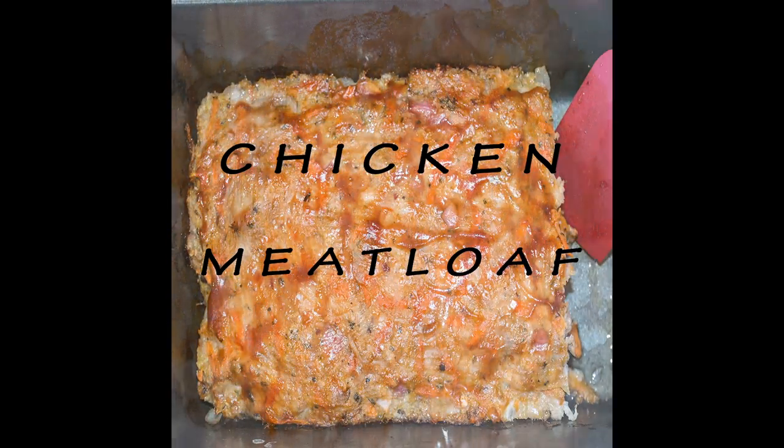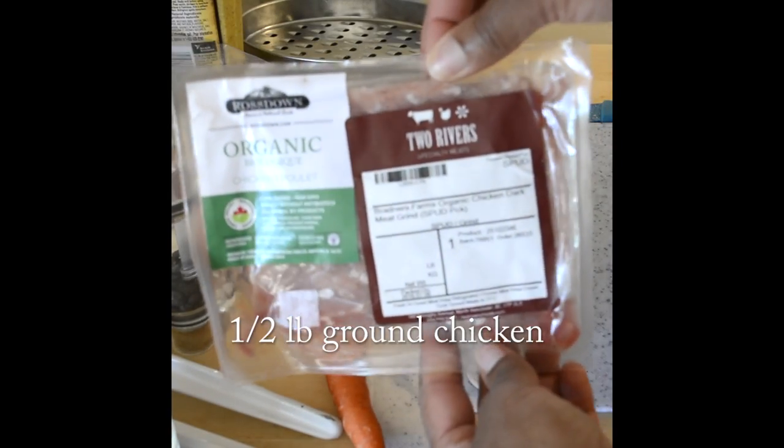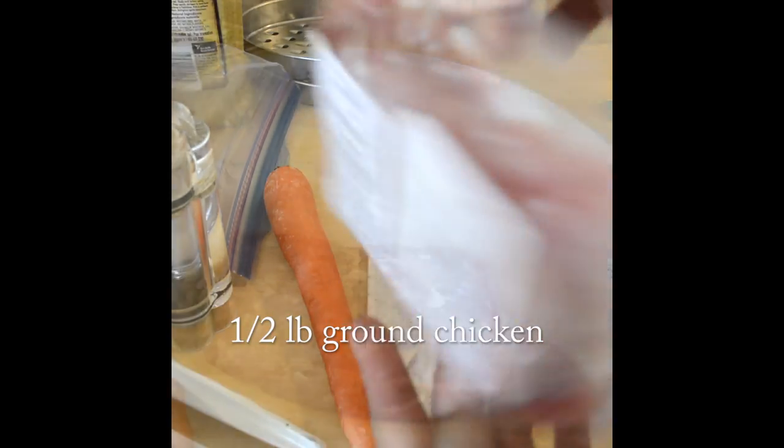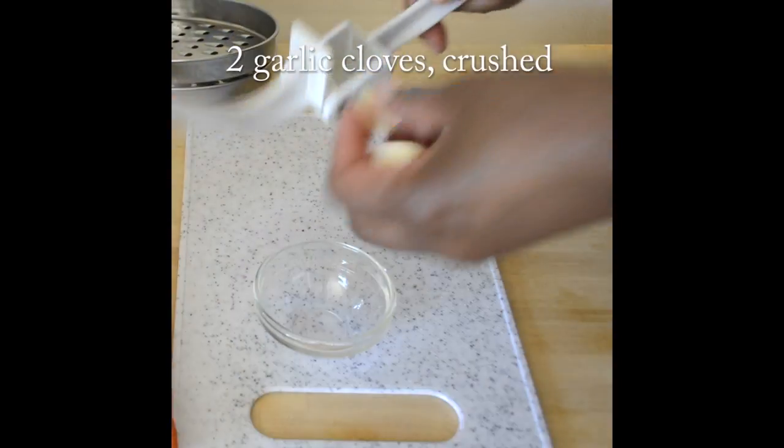Welcome to Nadia's Kitchen Creations. This week I am making a chicken meatloaf. For this recipe you'll need a pack of ground chicken or turkey. Set that aside in a bowl and we'll get the rest of our ingredients ready.